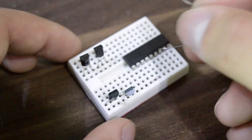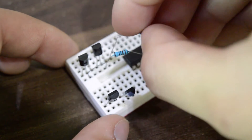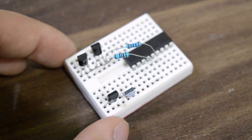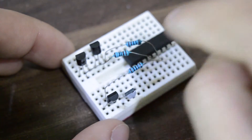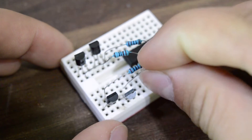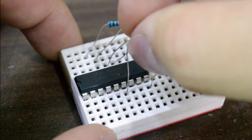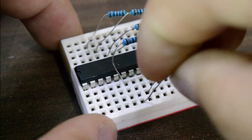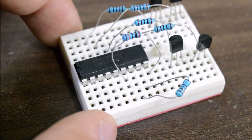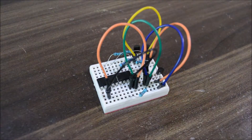Use a schematic — which is as always in the description — as a reference, and connect the pins together. Use a 1k ohm resistor to connect pin numbers 13, 14, 15, and 16 to the base of each transistor. Now attach pin 6 with a 200k ohm resistor to VCC, and pin 7 with a 1k ohm resistor to ground. Afterwards, provide the VCC and ground supply to the IC and transistors.